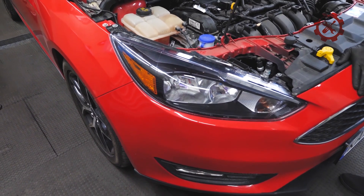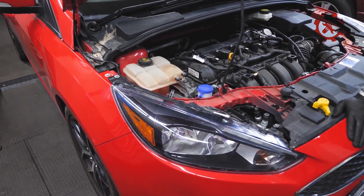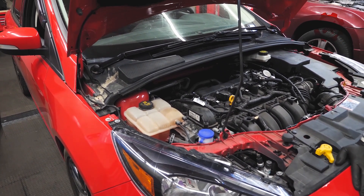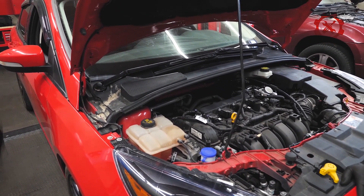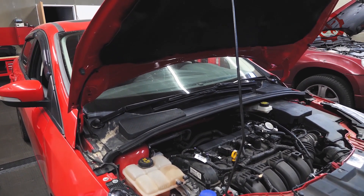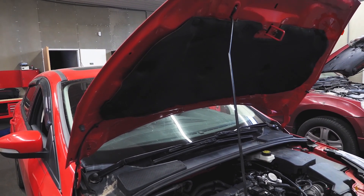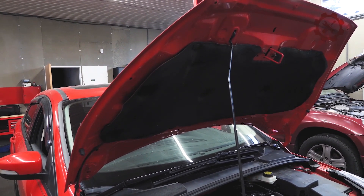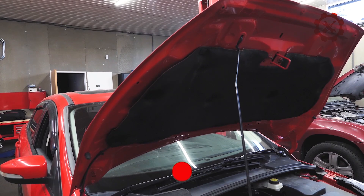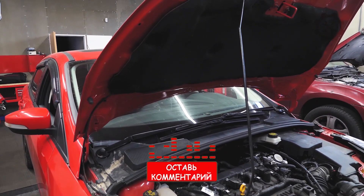Всем привет! Сегодня у меня очередной Америкос Ford Focus MK3, двухлитровый, непосредственный впрыск. Тоже американец — это уже наш, приехал в Украину, его восстановили, собрали, но хозяин забрал машину и говорит: что-то как-то мне не очень нравится, как её собрали. Сейчас я вам покажу, как собирают дёшево и сердито, чтобы потом приходилось всё это переделывать. Погнали!